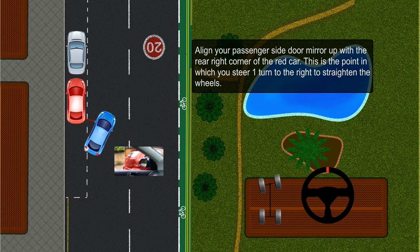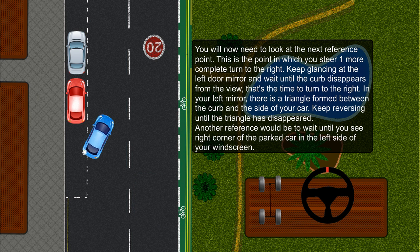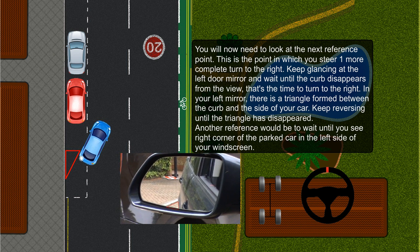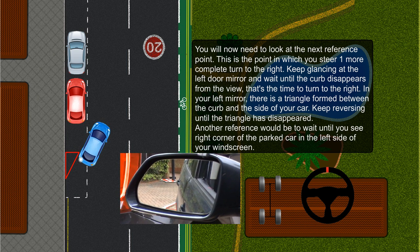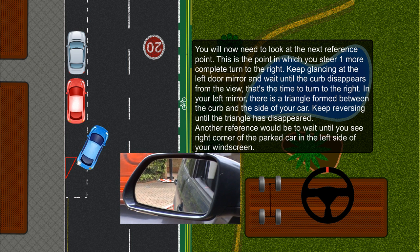Align your passenger side door mirror up with the rear right corner of the red car. This is the point at which you steer one turn to the right to straighten the wheels. You will now need to look at the next reference point — steer one more complete turn to the right. Keep glancing at the left door mirror and wait until the kerb disappears from view; that's the time to turn to the right. In your left mirror, there is a triangle formed between the kerb and the side of your car. Keep reversing until the triangle has disappeared.